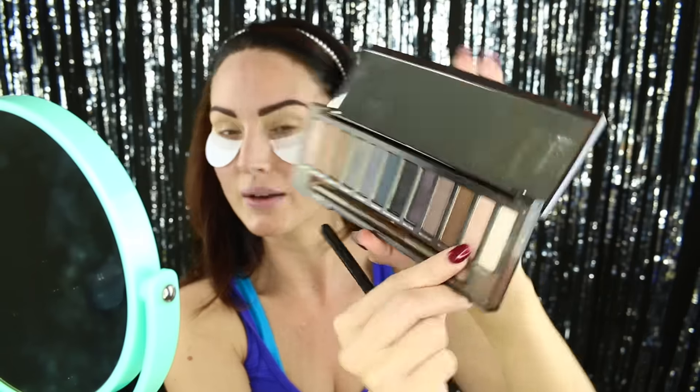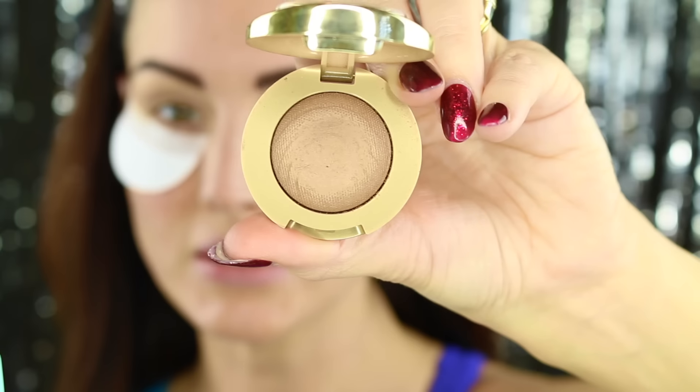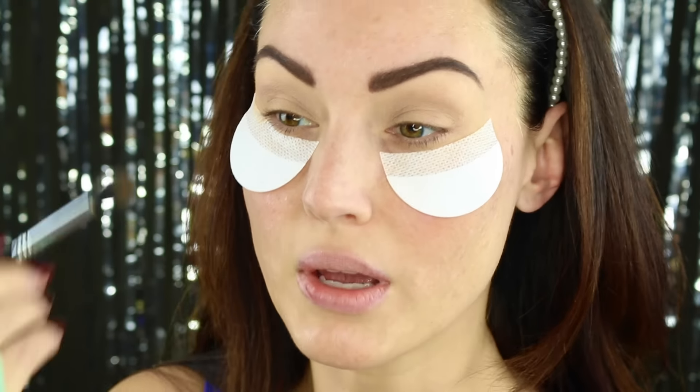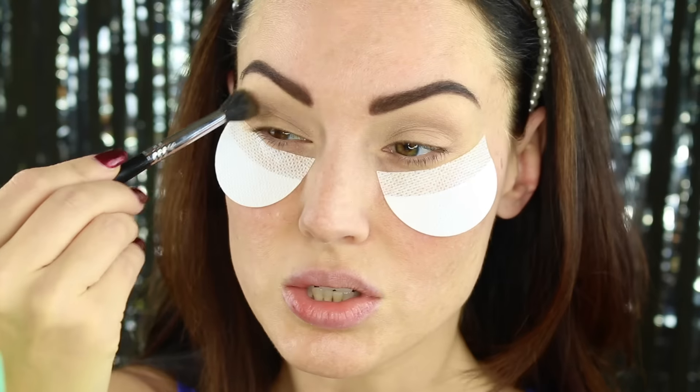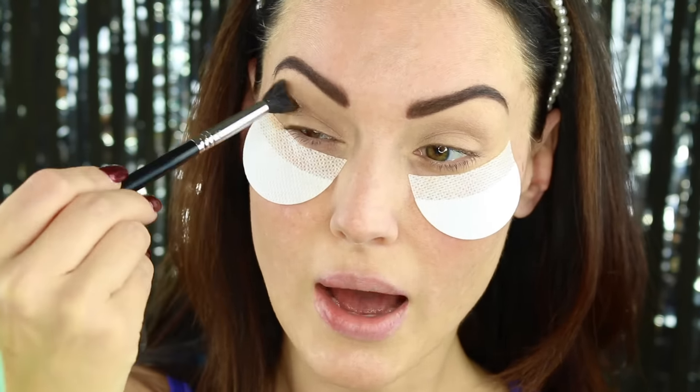I'm going to take my Naked Smokey palette by Urban Decay and set that base with a very neutral color right here in the palette. How crazy is it that I've had these shadow shields forever and this is the first time I've ever used them. Let me zoom you guys in so you can actually see what I'm doing here. I'm going to go in with my Milani Bella Cafe Satin Matte eyeshadow. I'm going to use this for the crease transition shade, more like the upper crease, keeping it towards the top of the eye.